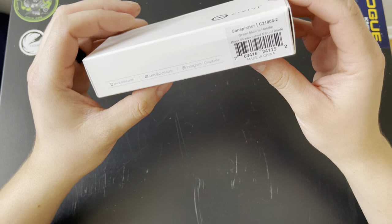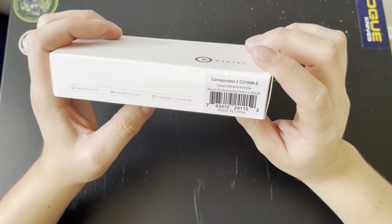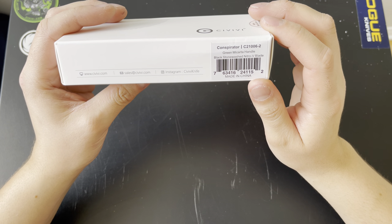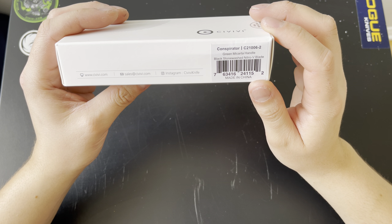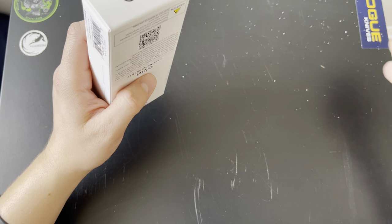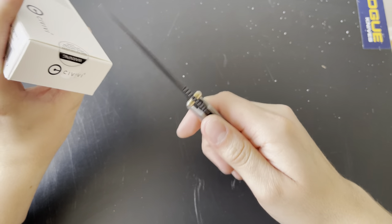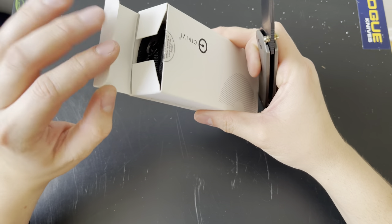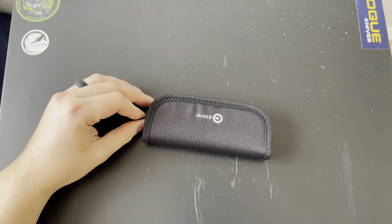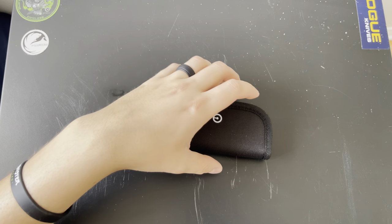Now for the other item — this is the new for 2022 Civivi Conspirator, hopefully I'm saying that properly. This is the green micarta handle version. Civivi and Wee don't really have much in green micarta, and I wanted to give it a try. Green isn't really my thing but I really wanted to give it a shot.